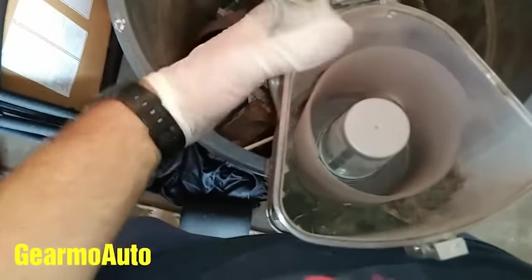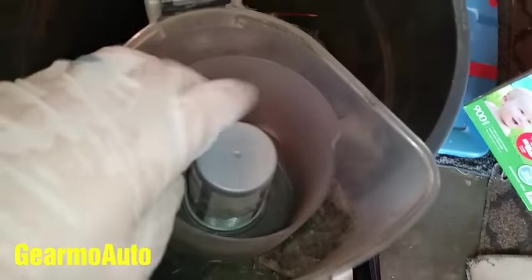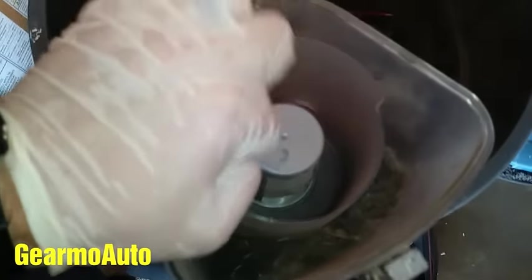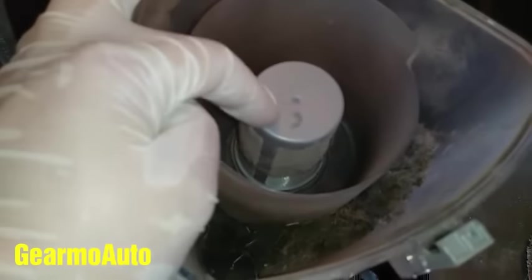That sucking noise that you heard is caused when this little filter in here is clogged. It has dirt or hair on it. When this little filter airway is clogged, it makes a sucking noise. So I'm going to go ahead and get all that stuff off that little screen.